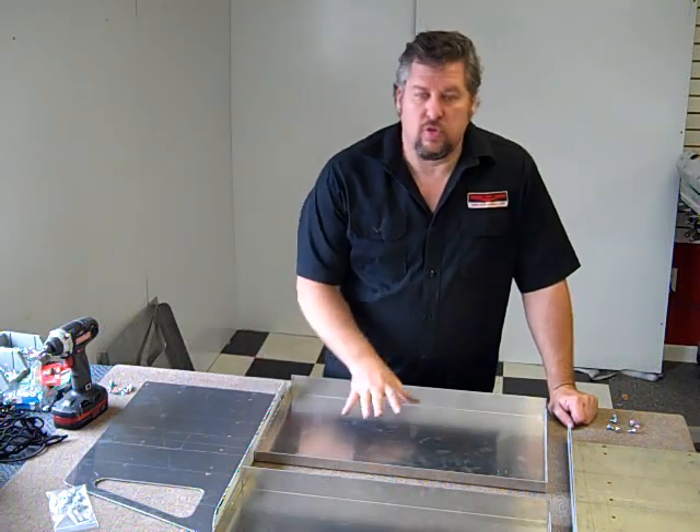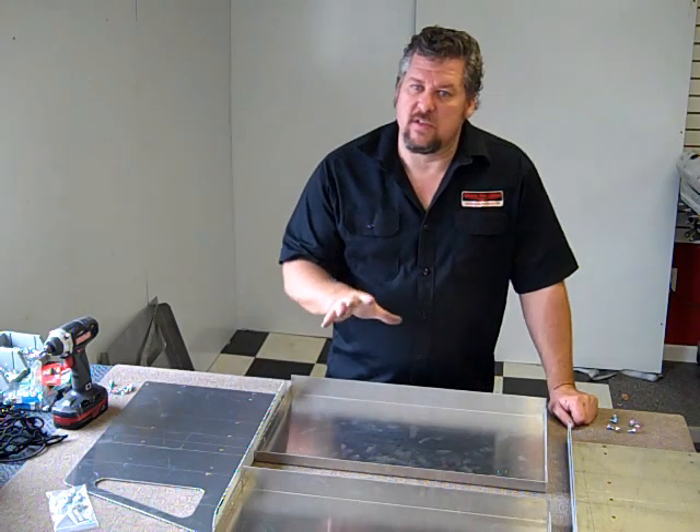Hi, I'm Charlie at Midwest Race Cabins. This is our new Super Shelf and I'm going to show you how easy it is to assemble it.